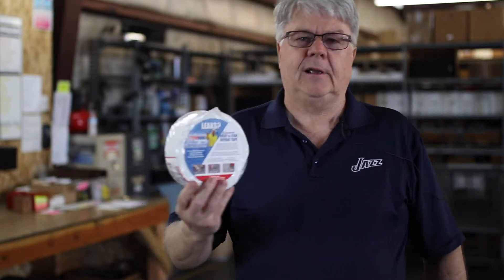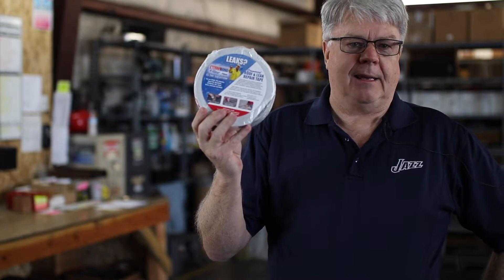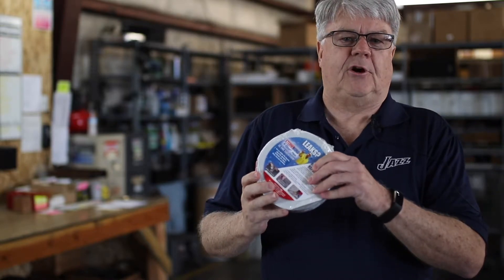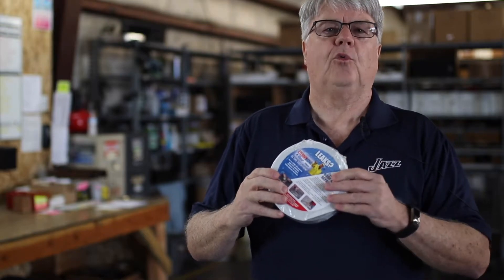You simply clean off the surface, get rid of all the dirt and loose debris, then you peel the film back off the back and place Eterna Bond over the area and simply roll it into place with a neoprene or steel roller.